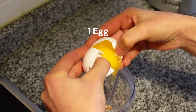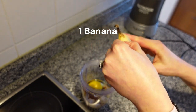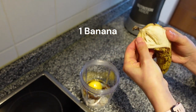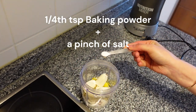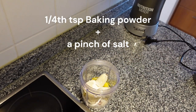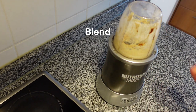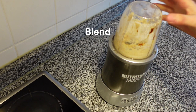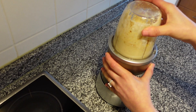In goes 1 egg followed by 1 ripe banana. This is a great way to use your ripe bananas which would otherwise end up in the bin. Add 1/4 teaspoon baking powder and a pinch of salt. You could also add 1/4 teaspoon of cinnamon. Now blend into a smooth batter. This batter will make only 10 mini pancakes, so feel free to double or triple the amount of ingredients to make more of these yummy pancakes.